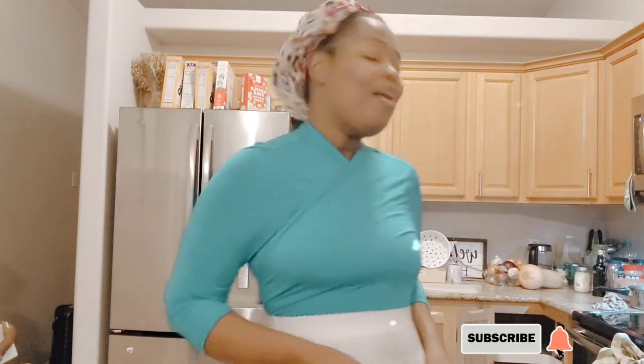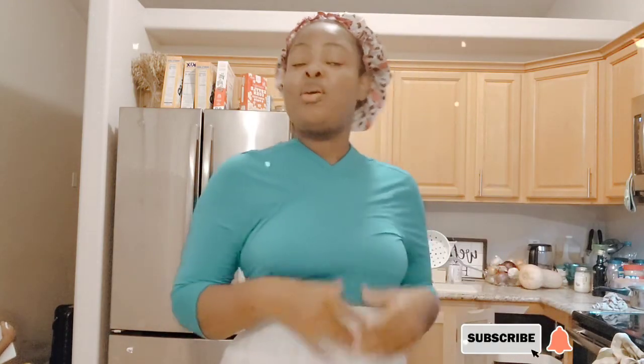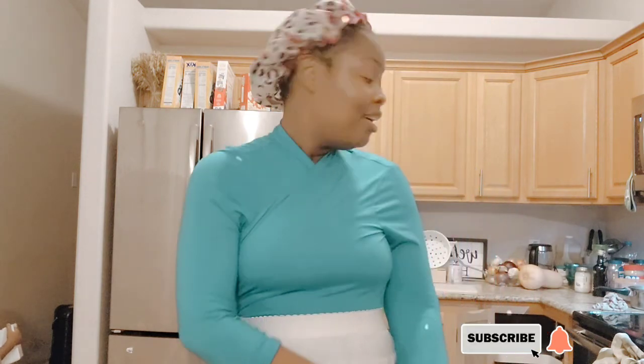Hello, welcome once more to my YouTube channel. You are all welcome in Jesus' name, amen. We are here to encourage young women to make their own products so you can look beautiful in the Lord. You don't have to spend money at the store buying this and that — you can make your own products at home.